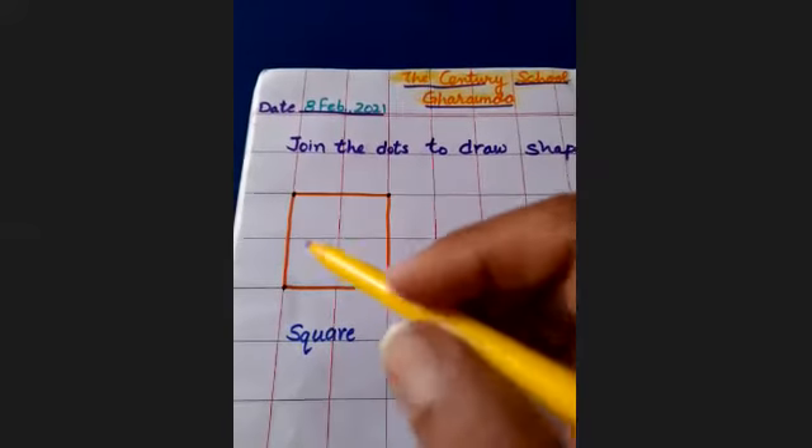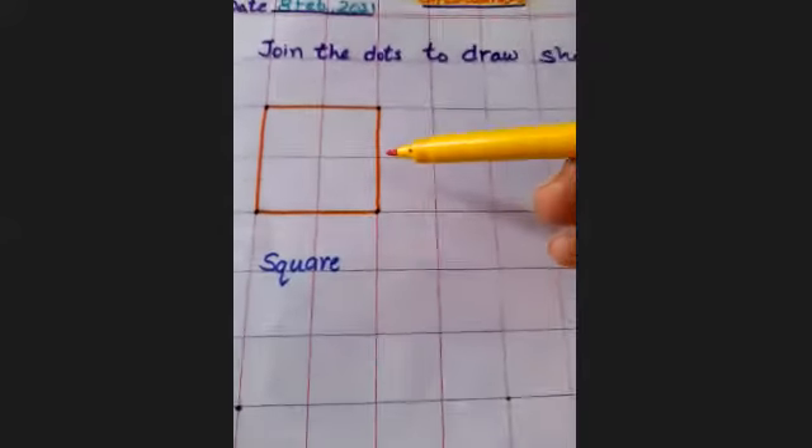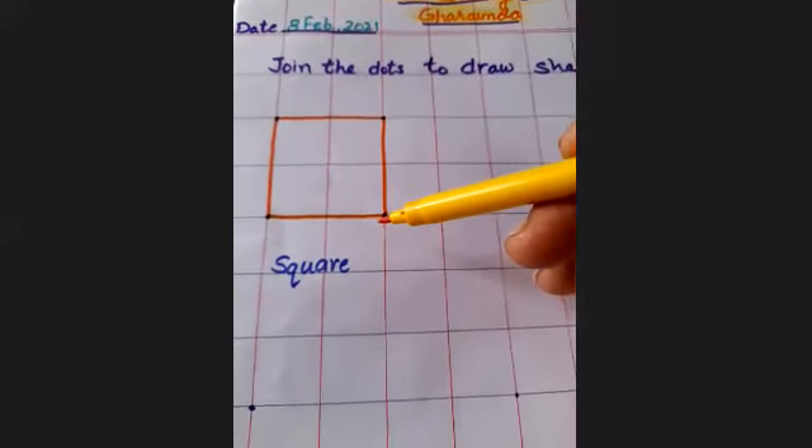It has four sides: one, two, three, four. All sides are equal. So this is square.